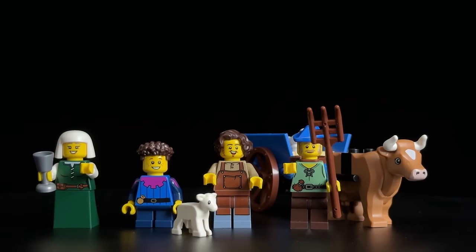This exclusive figure enriches the set's diversity. Following her, we have a child sporting one of the newer hairpieces, another civilian utilising the torso and legs from the medieval blacksmith shop, and lastly the farmer, armed with his trusty pitchfork. Alongside the farmer is his ox, diligently pulling a small wagon — a delightful inclusion absent from this year's medieval town square set.